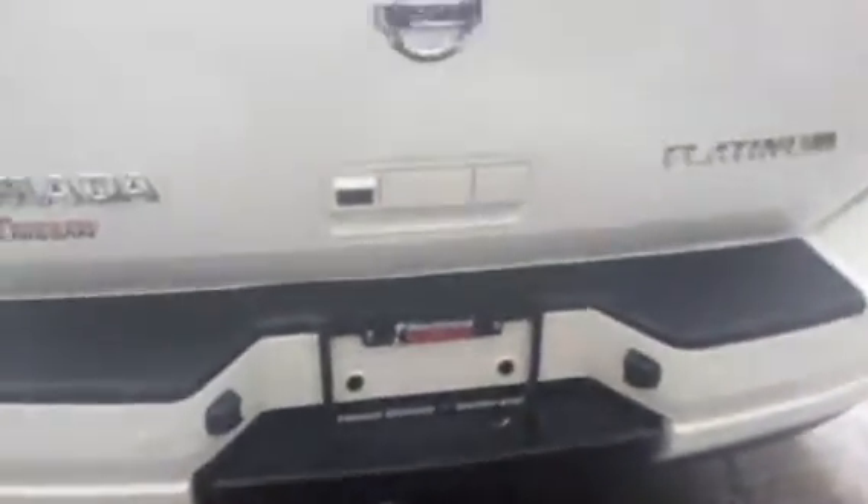Come around the back — you've got your tow hitch, able to tow up to 9,000 pounds. Back up camera right there on the back as well, and a power liftgate.